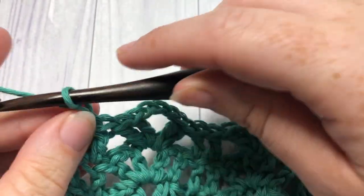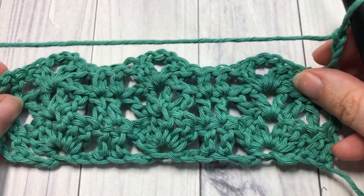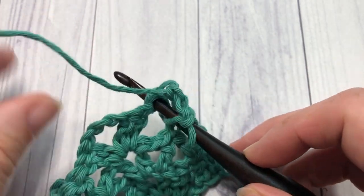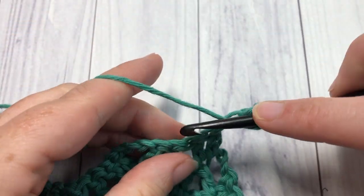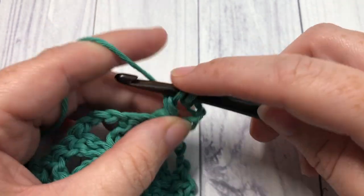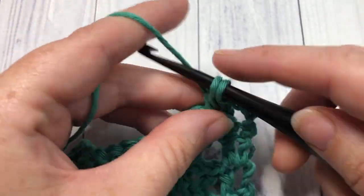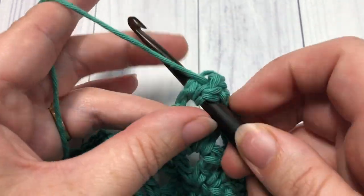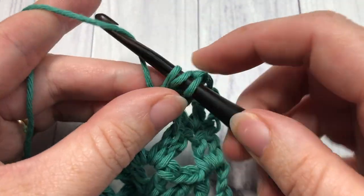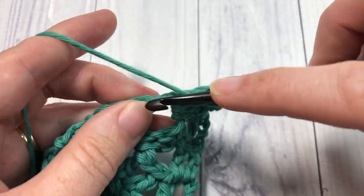At the end of row three, chain three and turn your work. For row four, you're going to double crochet into the next stitch, and then into the next chain three space you're going to work three double crochets, chain one, and three more double crochets all into that same chain three space.